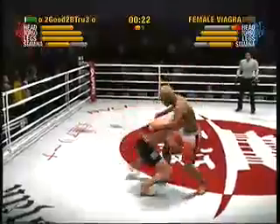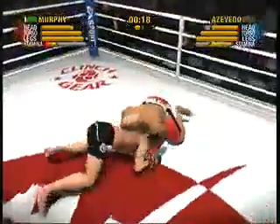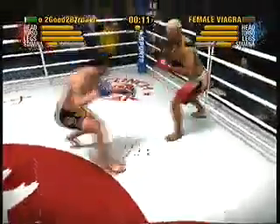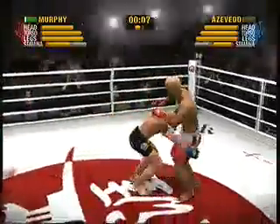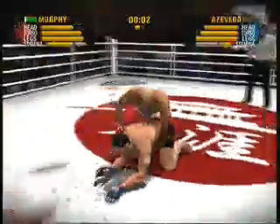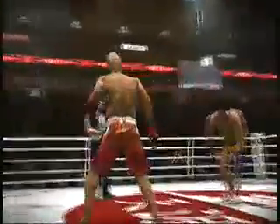Murphy executes a beautiful high kick. Beautiful job in stuffing that takedown attempt. Nice punch to the body. This is takedown defense 101. He's giving up his back — this is a dangerous move. Dangerous move indeed; he's got to get his legs inside.